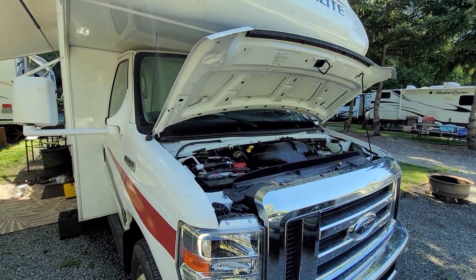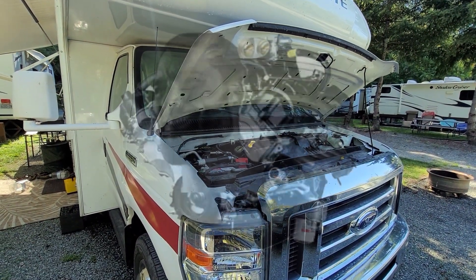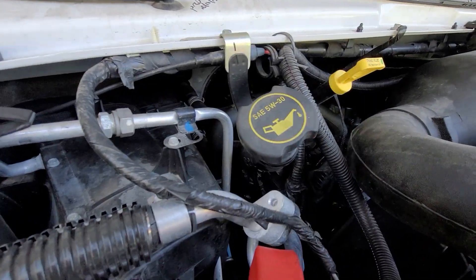Today I'll be changing the oil in my Freedom Elite, which came with an absolute giga chad of an engine — the 6.8 liter Triton V10.